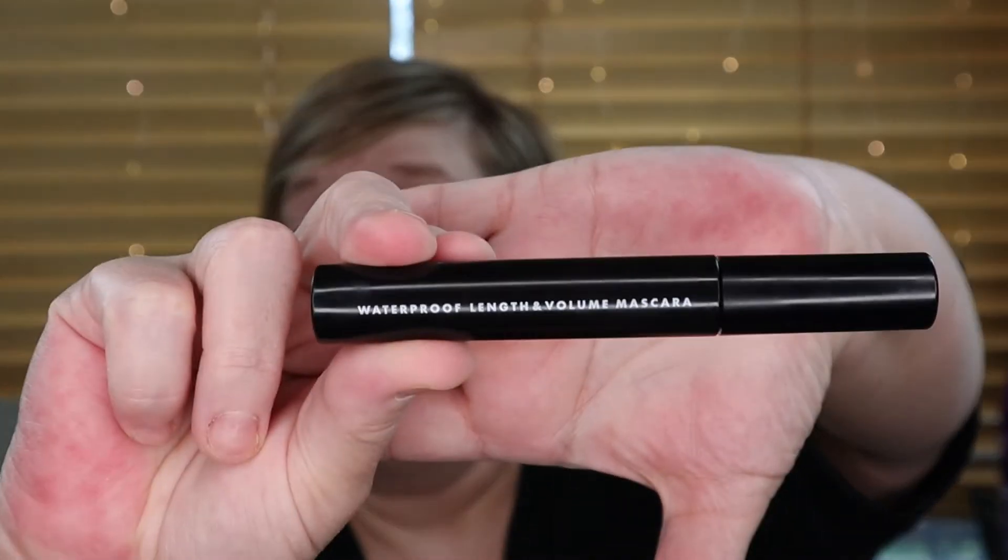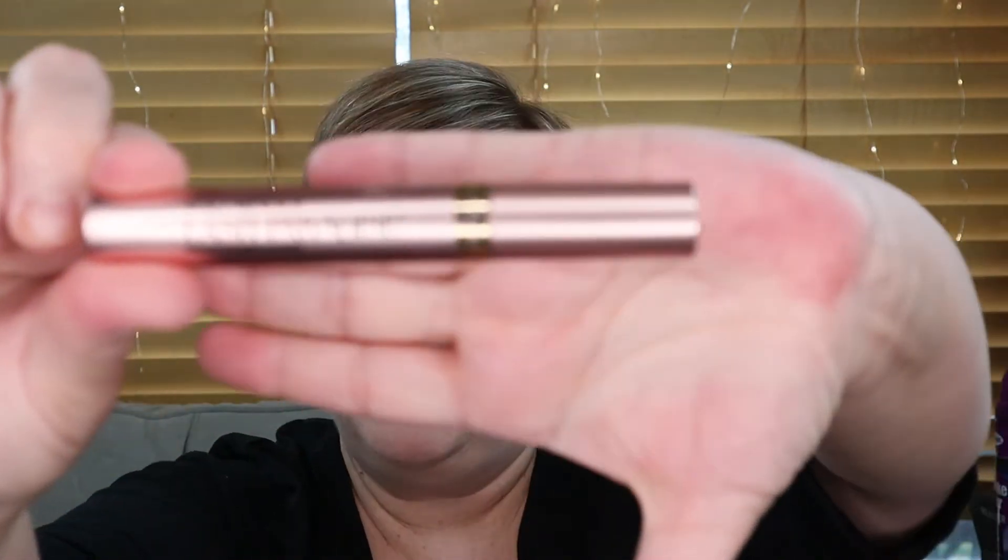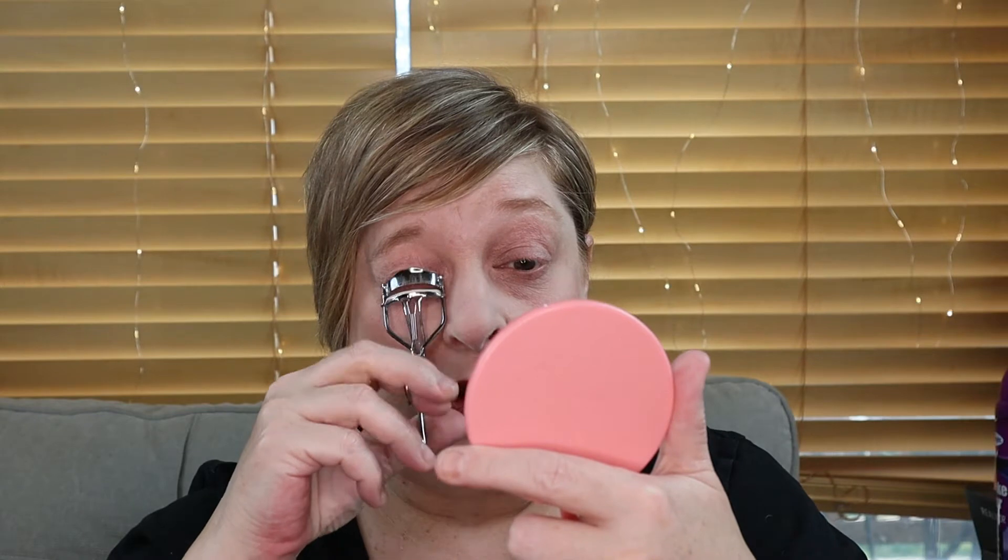I'm going to do one eye with my Holy Grail Mascara so we can compare how the e.l.f. Waterproof Mascara works. We have the e.l.f. Waterproof Length and Volume Mascara, which I will be putting on my left eye, and my Holy Grail is the L'Oreal Lash Paradise Voluminous Waterproof Mascara, which I will be putting on my right eye. This way I can get a true comparison. Before I put mascara on, I always curl my eyelashes — this is a Shop Miss A. I'd never spend more than $3 on a lash curler, because I see no difference between a more expensive one and a more affordable one.